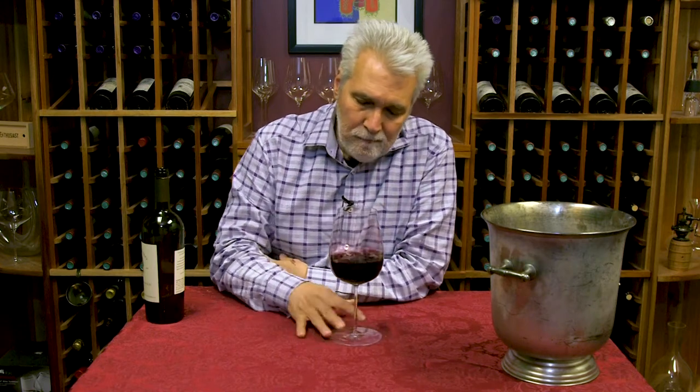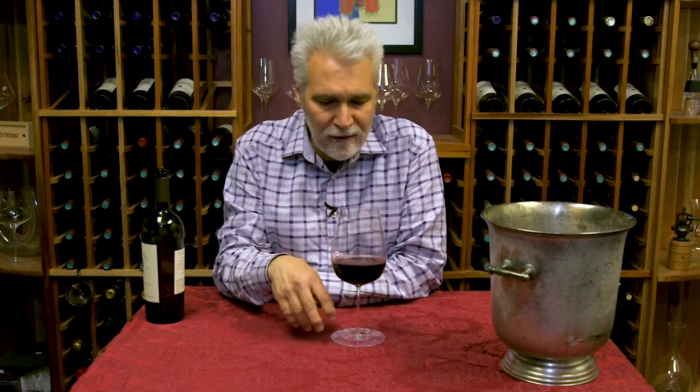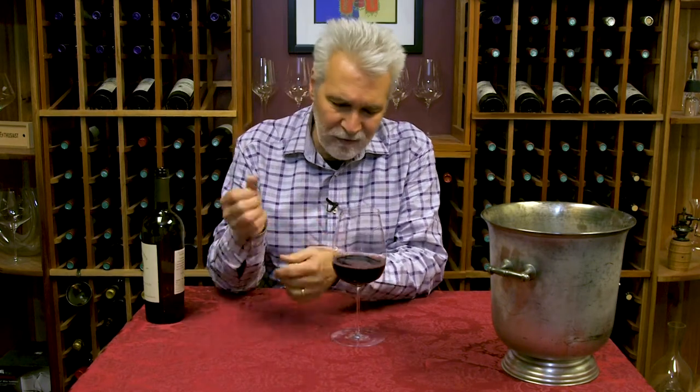Here's a tip for you. Say you got a bottle of wine and maybe you only want a glass. You're gonna save the rest for later, so you don't want to decant it, have to pour it back, preserve it.